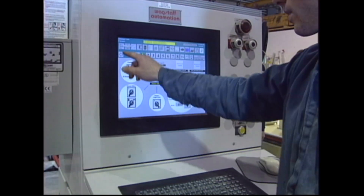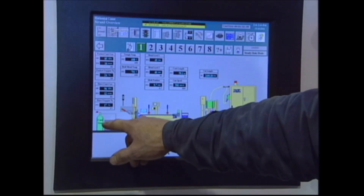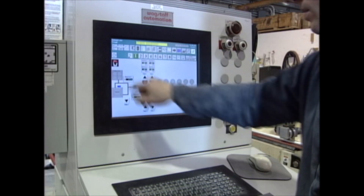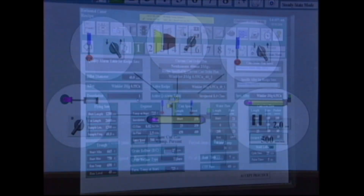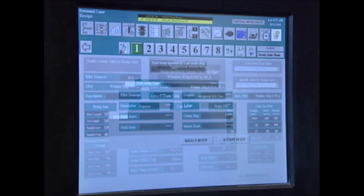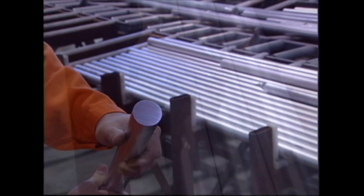Process control and monitoring are provided via two systems. One system controls all aspects of casting on multiple strands from one location and also provides real-time and historical data plotting. The other system provides for process control at each strand for independent strand operation.